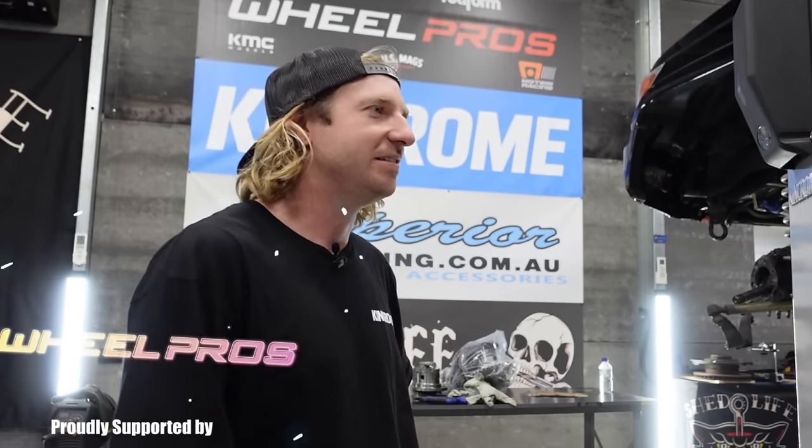Shaka mahala, my dudes. Cruiser's back, it's very exciting. It's also been a bit of a headache for me, so I'm going to run you guys through what's been going on in this episode.